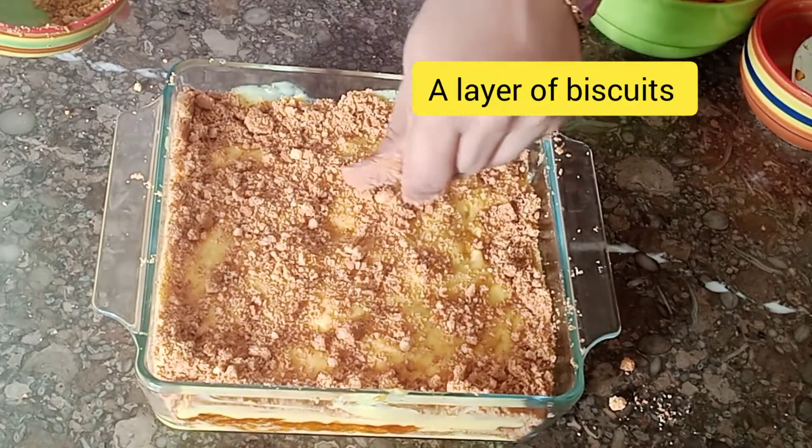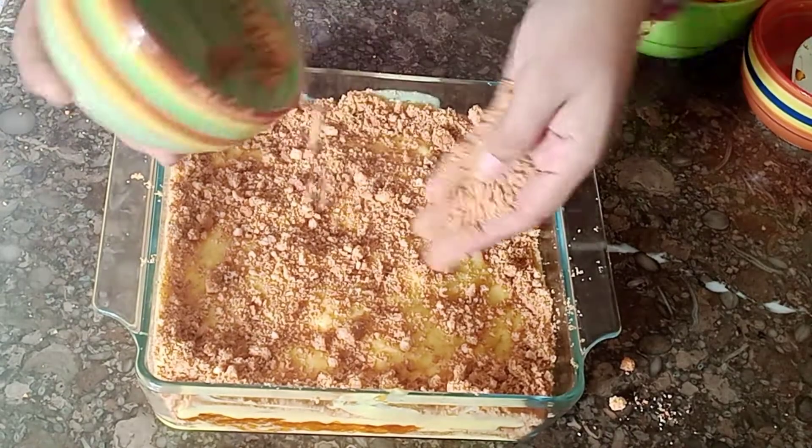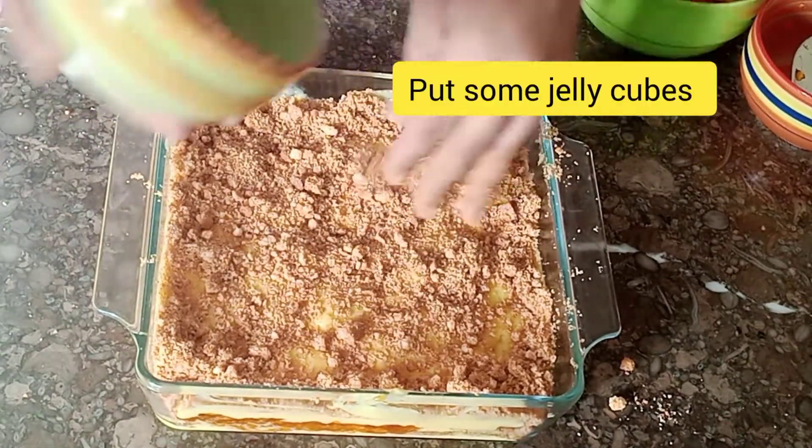We will add a layer of biscuits again, and then jelly.